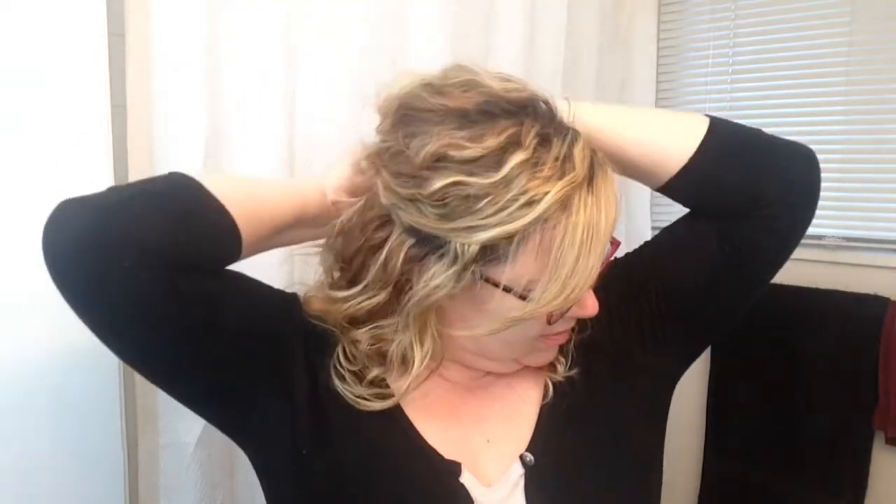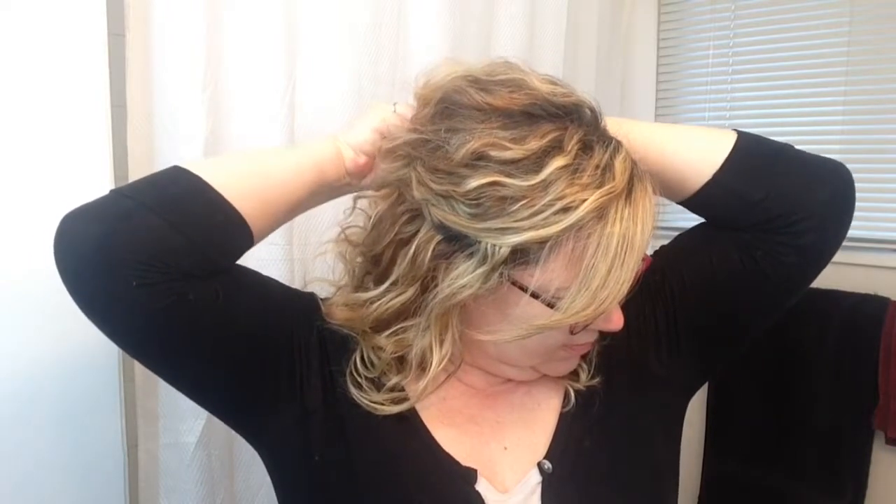You can definitely play around and see what works best for your hair. I'm just going to pull this part out and do one more. I got some bad bobby pins this time — when they do this, it's like every second one of them does that. So frustrating.